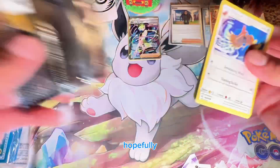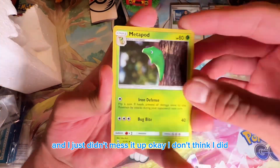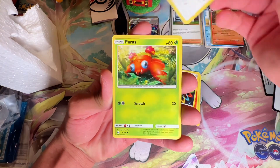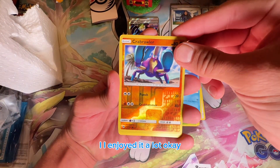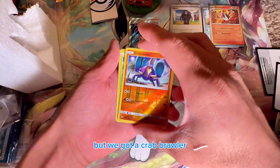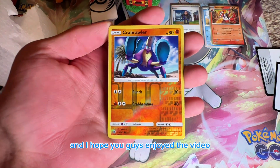For Sun and Moon I'm hoping the pack trick is three cards in — one, two, three — and I don't think I messed it up. We got a Crabrawler! Comment down below what you guys think of these reverse holos from Sun and Moon. I hope you guys enjoyed the video — I enjoyed it a lot!